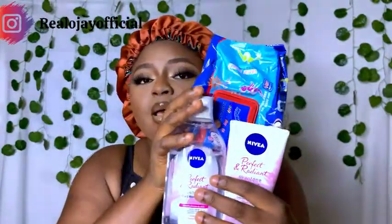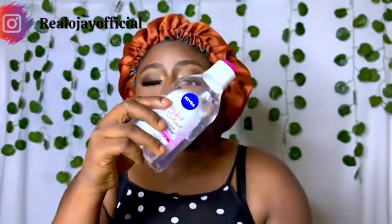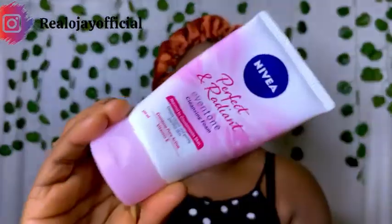Welcome back again to my channel. As you can see from the title, I want to show you guys how I take off my makeup using these three products: I have wipes, I have my micellar water, and I have this cleansing foam.